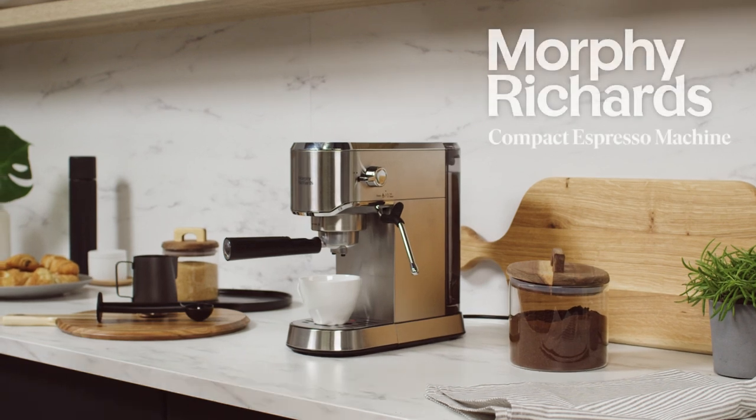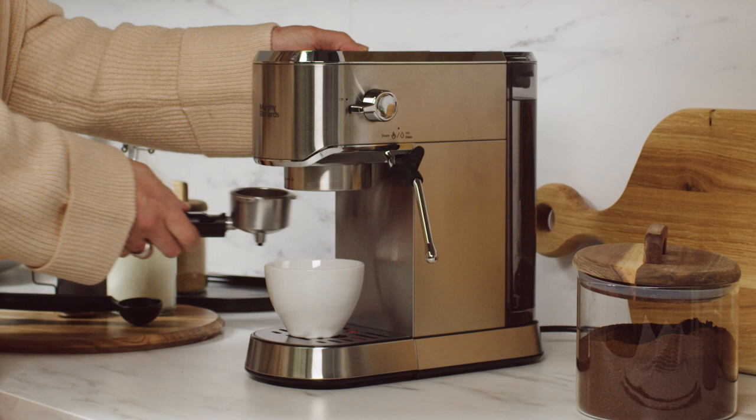Introducing the Compact Espresso Machine from Morphy Richards. Now you can make your perfect coffee at home.